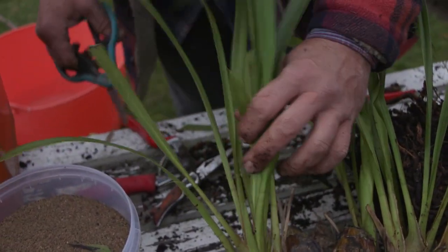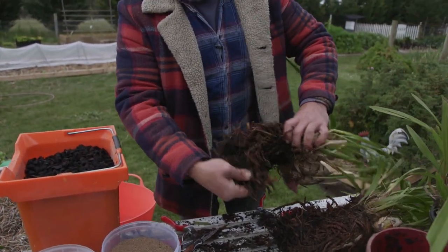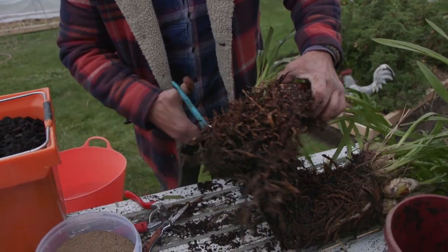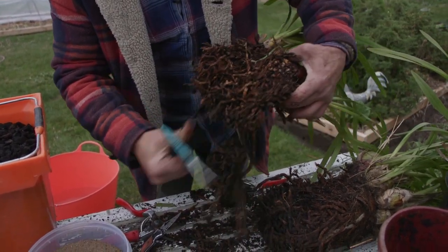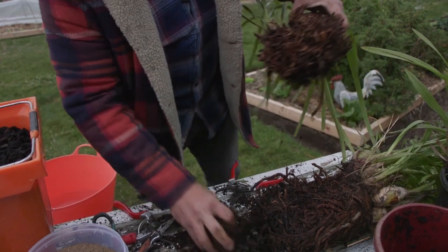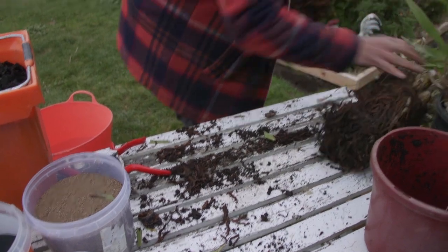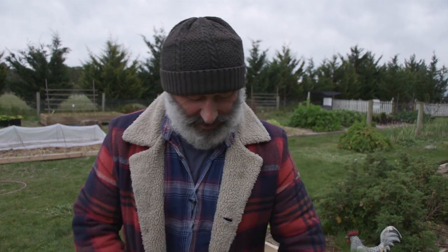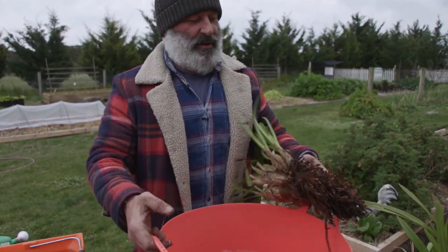Deep streaking along the length of the leaves is a virus caused by excessive moisture. These roots are only a little bit wet at the tips — see that sogginess? That's all dead roots, so we just cut them off. I've made a big mess here, but let me get this bucket — I've got a bucket of water ready.